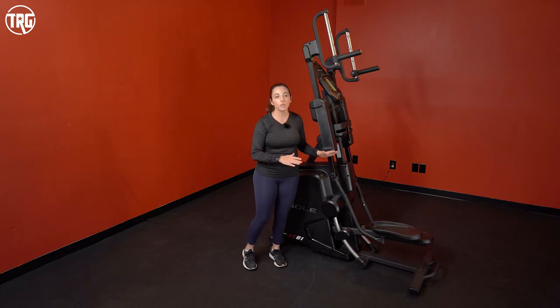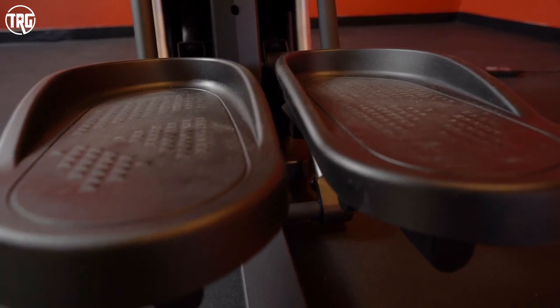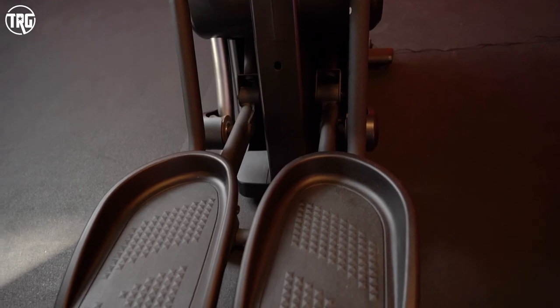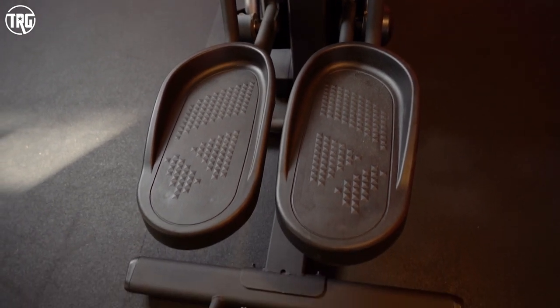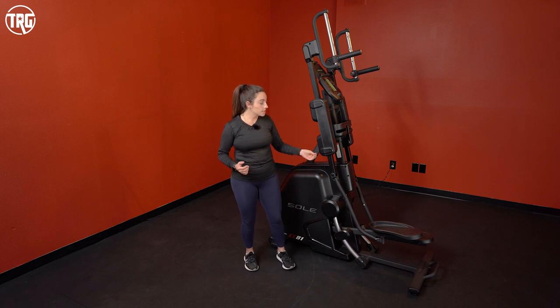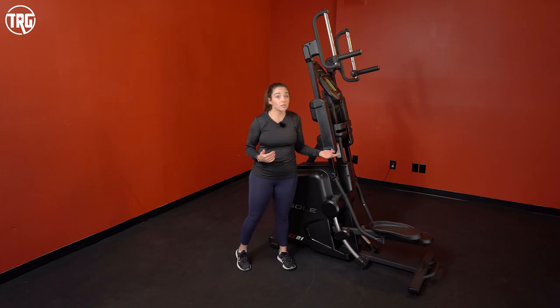If you do have mobility issues, you might want to use some caution. The pedals are about 15 inches long and have a nice texture to grip your shoe so your feet don't slip, plus a ridge around the front so your foot doesn't slip off. They were actually developed with a physical therapist and are designed to take extra pressure off your knees and ankles, so there's no extra stress on those. It really keeps the workout low impact, which is really great.